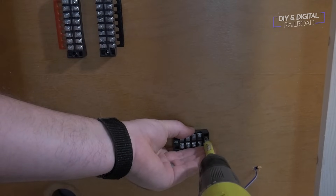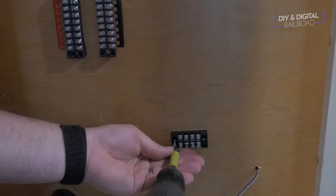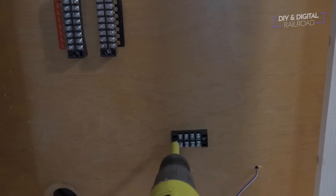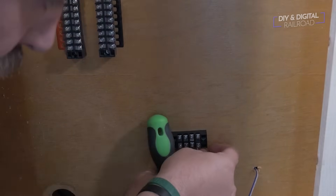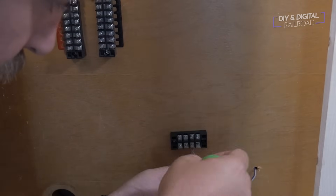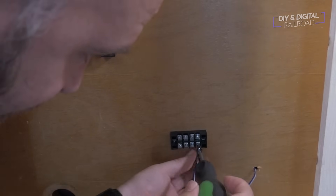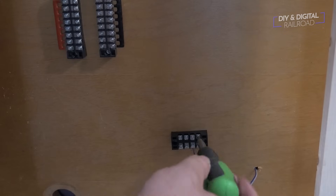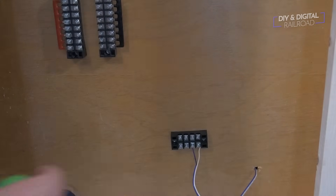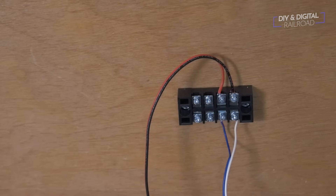Now it's time to connect the feeders, and I'm using another terminal strip. I have two reasons for this versus soldering or using suitcase connectors: first, I have a ton of these little four-position terminal strips and they make connecting wires really easy; second, this will make future modifications like short circuit protection and current sensing a lot easier — I can just unscrew rather than cut into wire. You don't have to use this method; you can certainly solder, use suitcase connectors, or wire nuts, though wire nuts are probably the least secure.